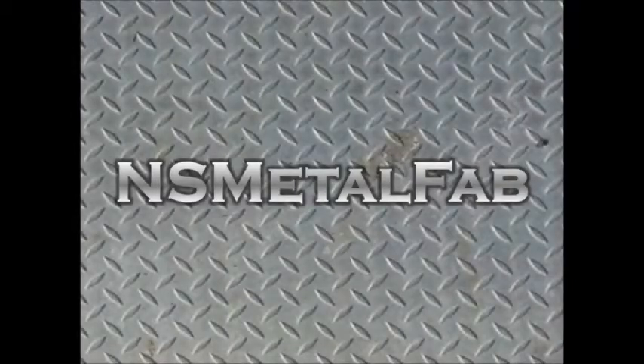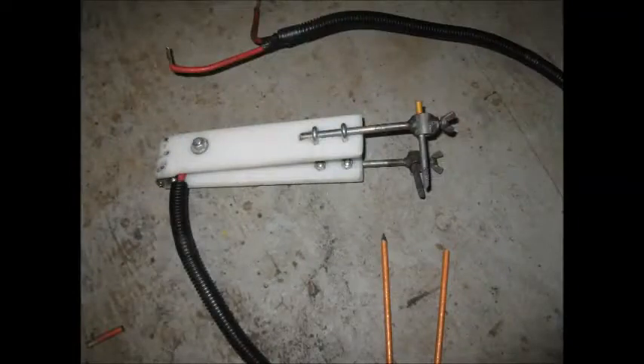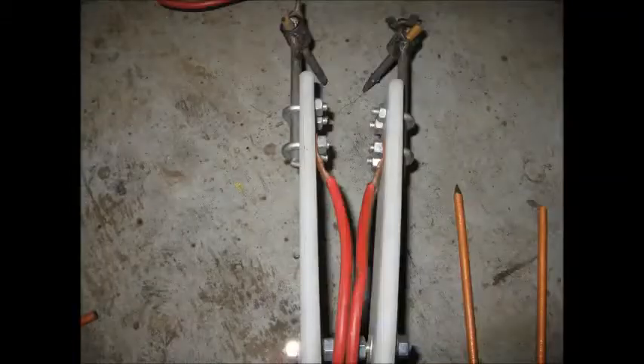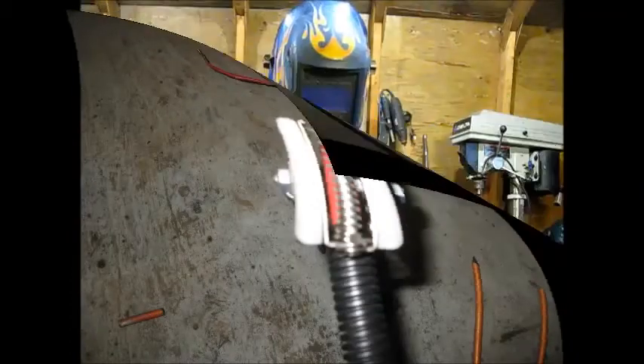This video demonstrates a homemade carbon arc torch and how it can easily heat a piece of steel. The carbon arc torch is powered by a stick welder set around 100 amps AC, and the carbons used are quarter-inch gouging rods cheaply purchased at a local welding supply.